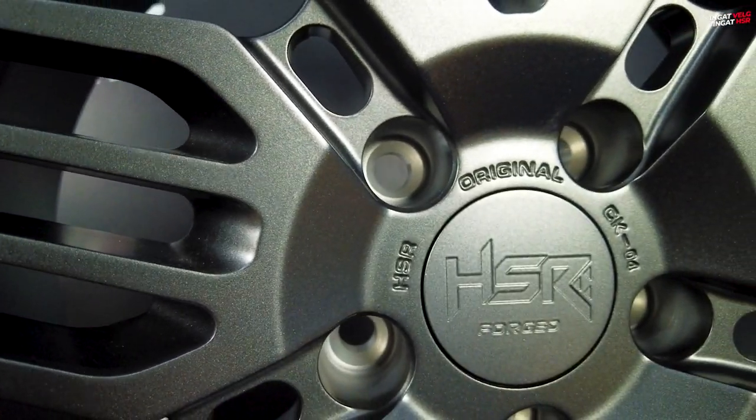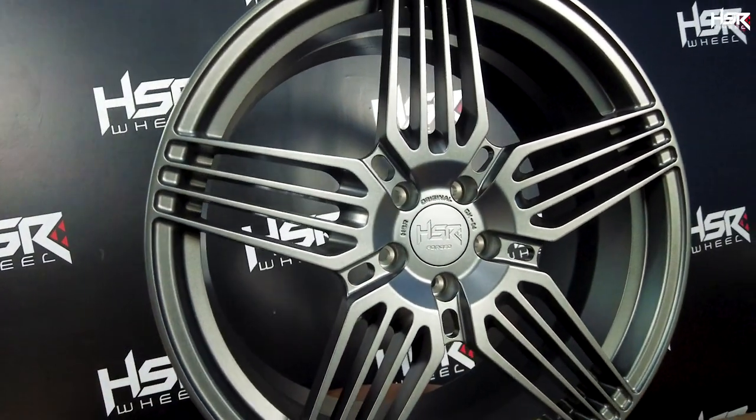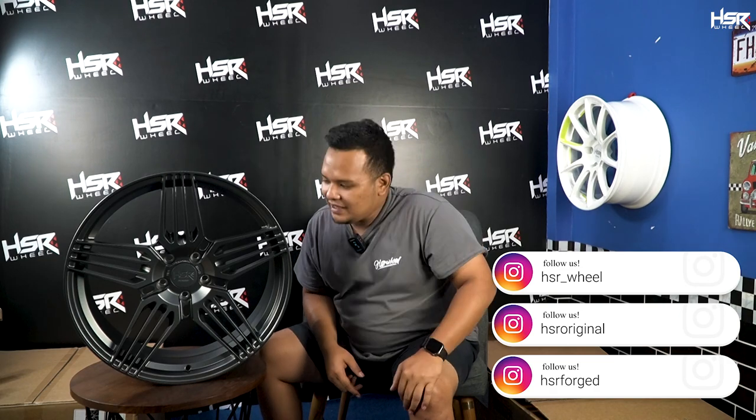CK04 ini memiliki bobot yang sangat ringan dibandingkan dengan velg casting — diangkatnya sangat ringan tanpa butuh tenaga yang ekstra. Velg ini hanya baru ada satu set. Jadi mudah-mudahan ketika video ini tayang velgnya masih ada. Kalian bisa langsung contact ke Instagram HSR Original, HSR Forge, atau HSR Wheel. Atau bisa langsung datang ke toko terdekat.